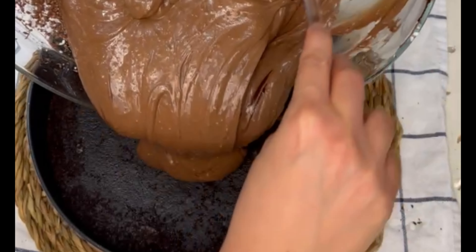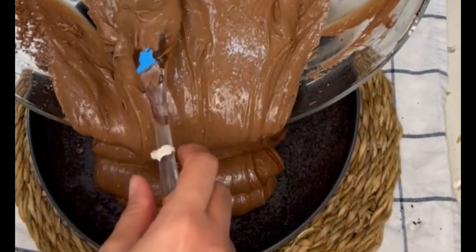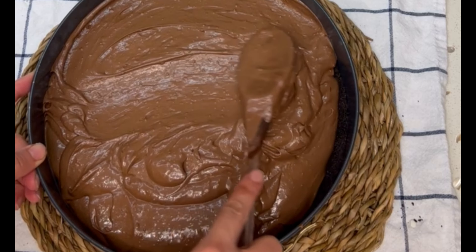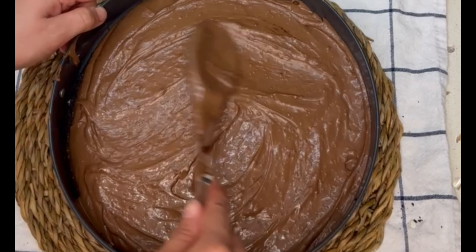Smooth it out evenly, making sure that it's level. Then comes the difficult part — you're going to refrigerate this for at least 12 hours or overnight. Overnight would be better, of course, just to make sure that it sets nicely and holds its shape.